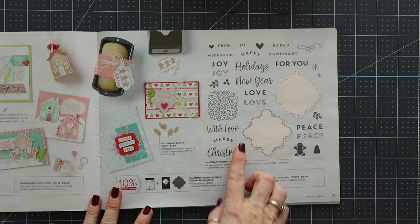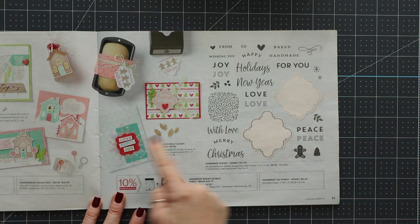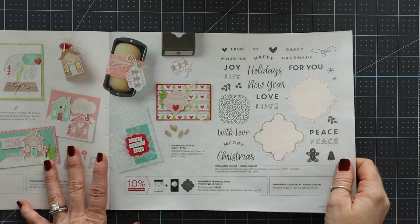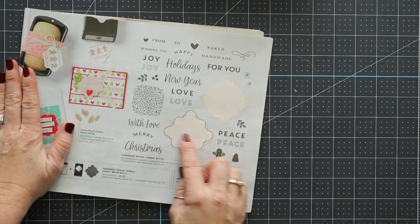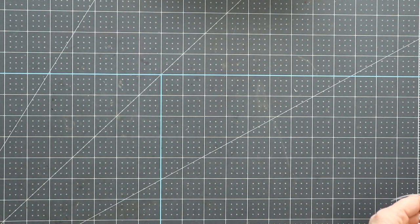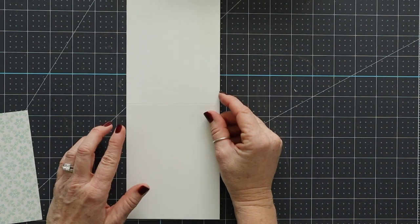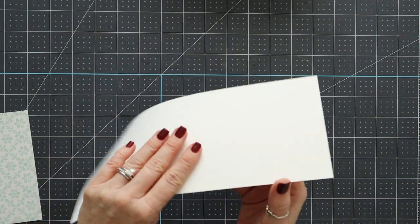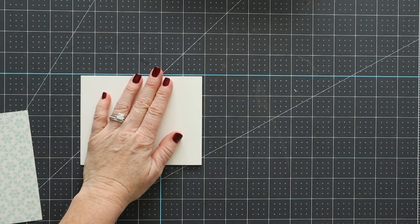All right, so let's get started. We're going to actually case this card today because it's so stinking adorable. That's the purpose of the catalog — for us to case ideas from it. We are going to use this Handmade Wishes bundle, which is going away and no longer going to be available. I'm using a piece of four and a quarter by 11 inch cardstock, but yours will be five and a half by eight and a half just because it ships easier. I'm going to fold this over to make my card base.